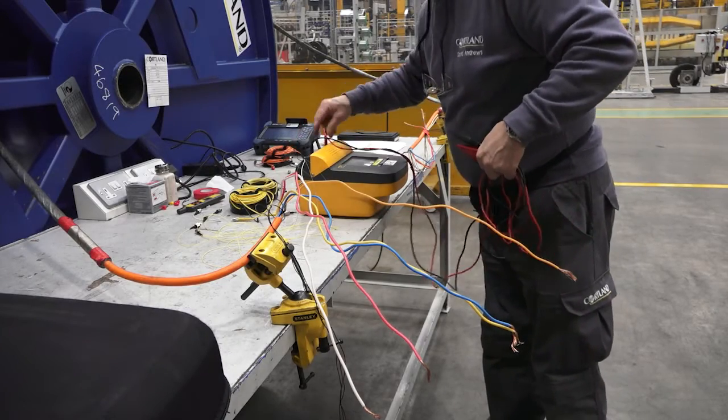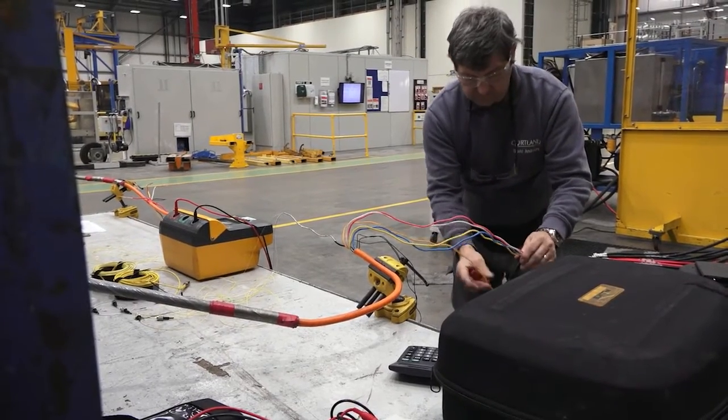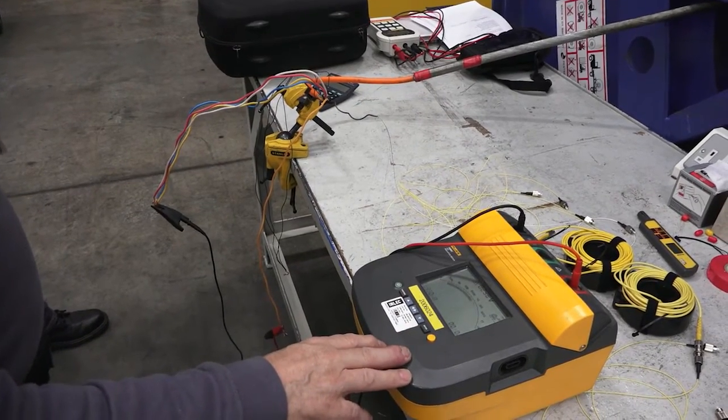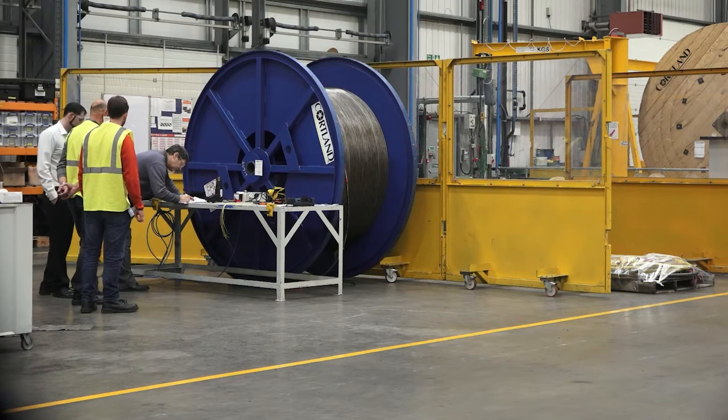The testing process for the umbilical cable is threefold. A big component of testing this cable is the electrical insulation resistance. Ideally there are no short circuits, no faults in the cable, and the cable retains that voltage. Our first cable passed that test with flying colours.